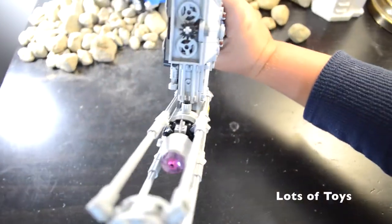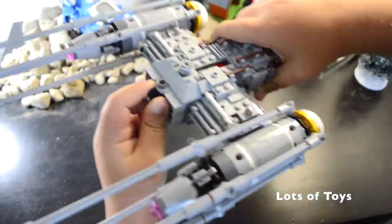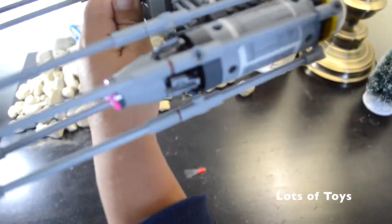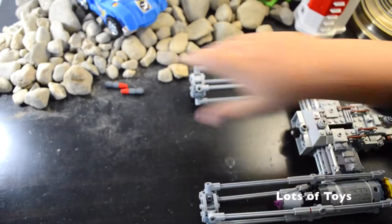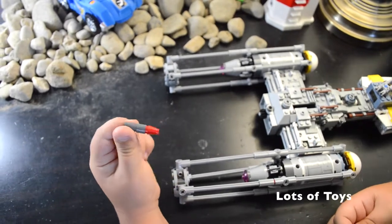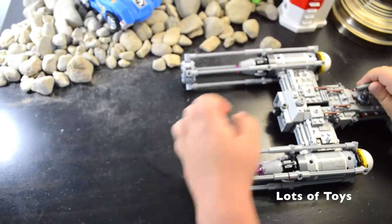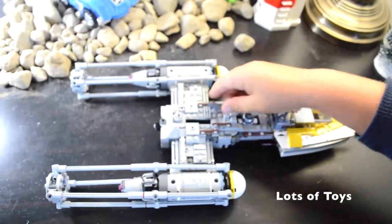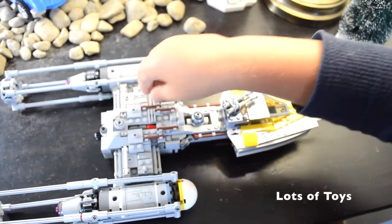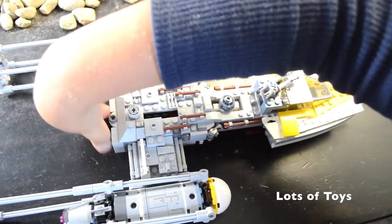There's a little knob on the back to twist it. So watch - get a bomb in position, and look out below! You get two of them in the set. Here's one bomb, it's made out of three pieces. Here's the other bomb, also made out of three pieces. You can stick them back - there's a little hole where you can put the bombs in like this, and just twist it up like this.